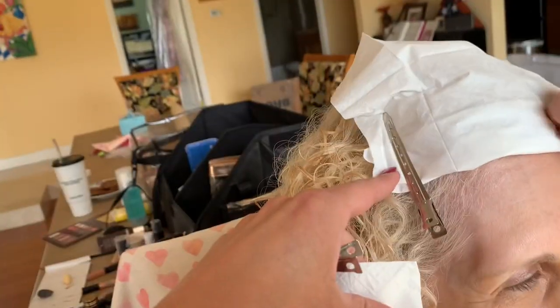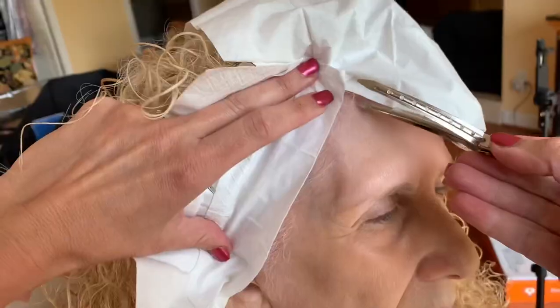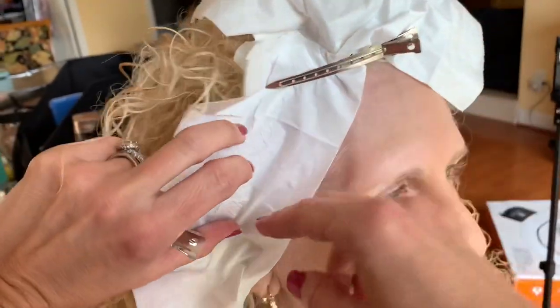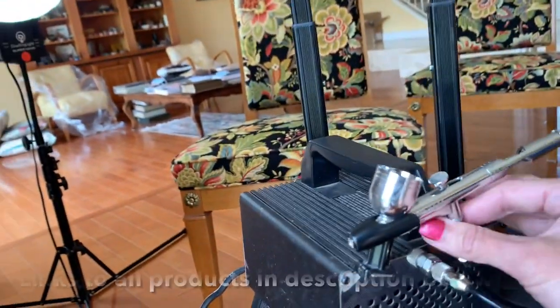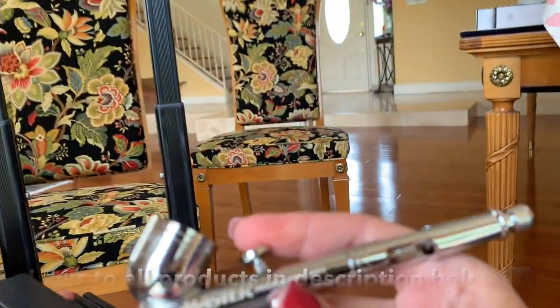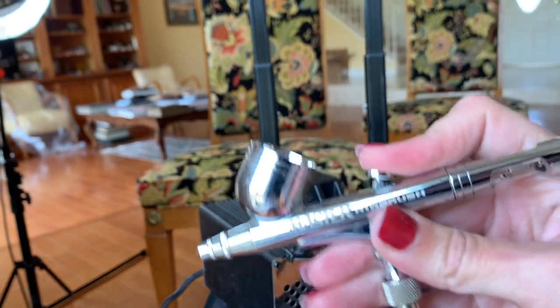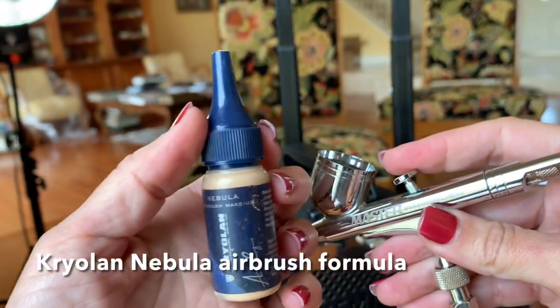I'm thinking of a few things for you. For airbrushing, I'm going to put on a cape just to cover everything. I'm just prepping with Kleenex. Can you take off your earring on this ear only? Here's the airbrush, you guys. I'm using a Temp2 compressor — this one I actually got on Amazon. I'll click on the switch and make sure I'm hearing air come through. Sounds good. We pre-matched her shade — I'm using Kryolan Nebula. Let me give this one a shake.